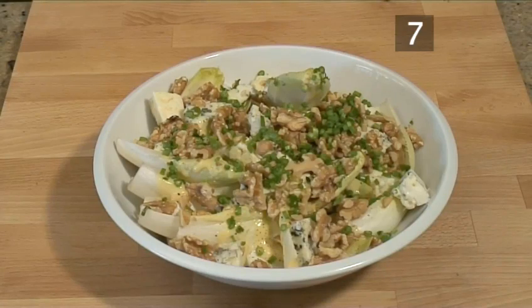Step 7: Enjoy. And that's a delicious endive, Roquefort and walnut salad made the VideoJug way.